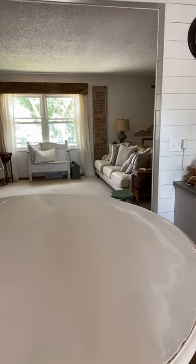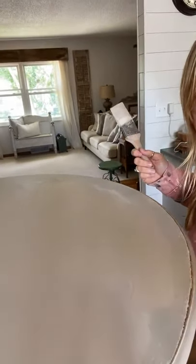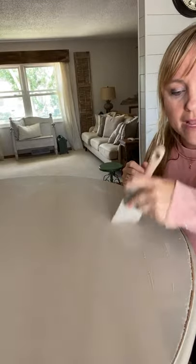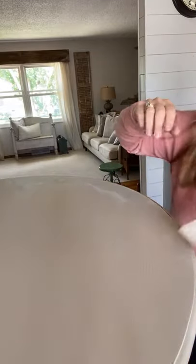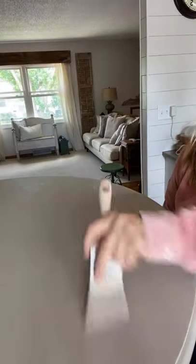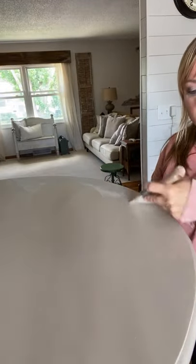If it's too thick it will definitely cause brush strokes. Right here — this is what happens when it's super thick. I just put a big glob on there to show you; that's not how you'd normally paint. But some paints come out of the can thick like that. Sometimes when I open a can of paint that's been sitting, it'll just be thicker. Definitely, water helps so much. If you see brush strokes, just add a little water.